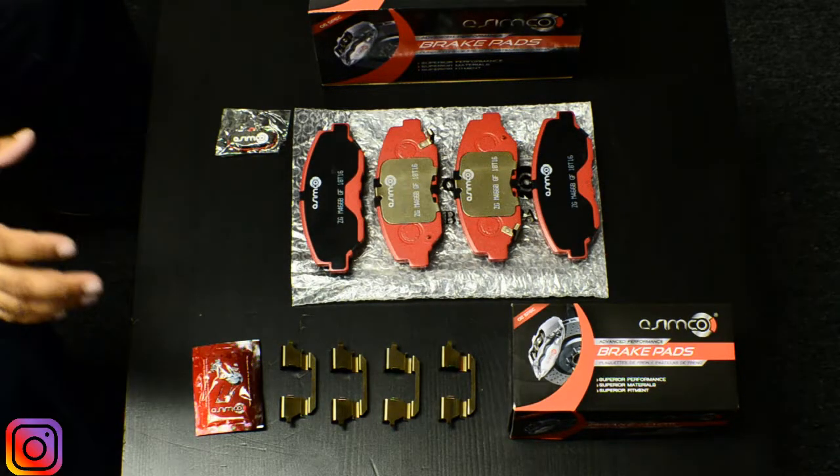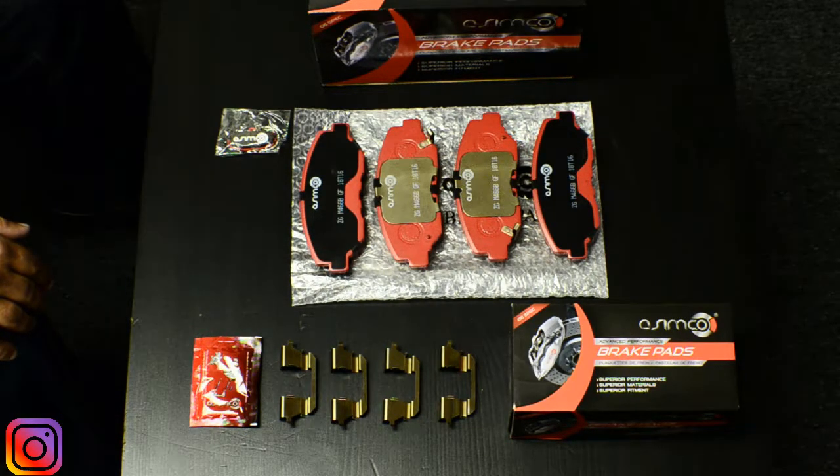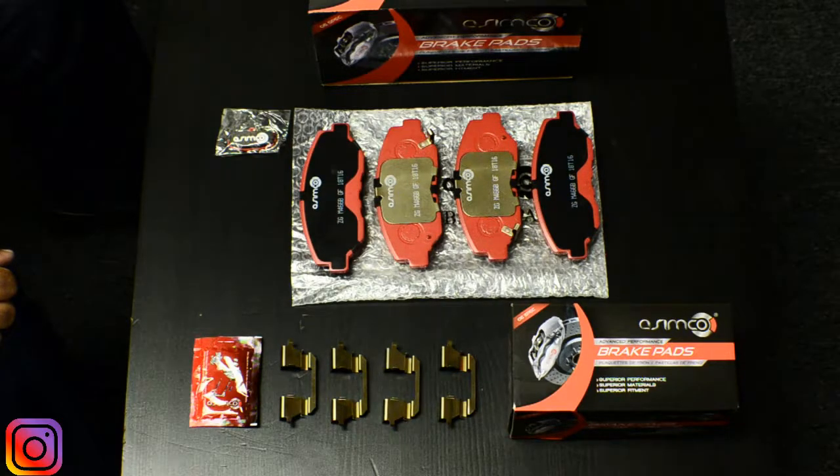It's important to provide a high tensile strength product, and that's what Asimco provides. We also provide full synthetic lubricant for the slide pins of the caliper. Lubrication is one of the key components of doing a proper brake job, and we want to give the proper lubricant needed to make sure installers and DIY guys are able to take apart the caliper and keep the slide pins moving back and forth properly.